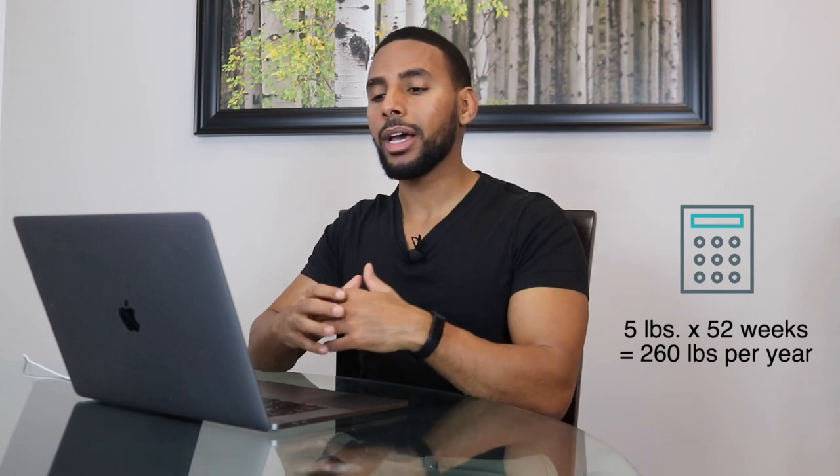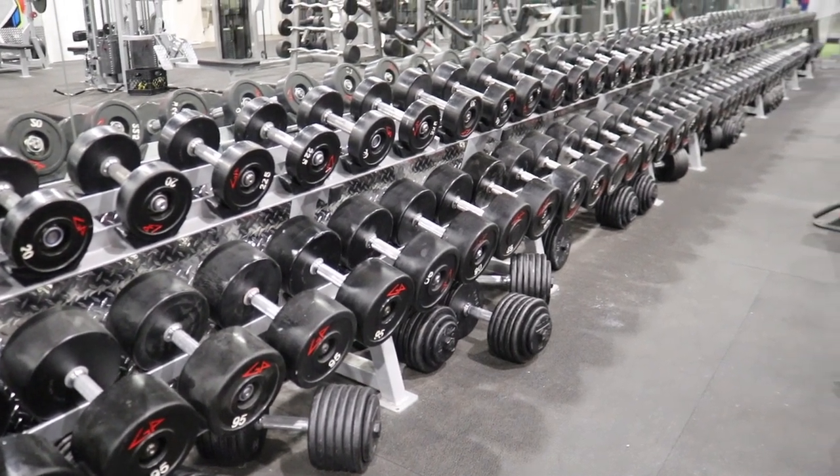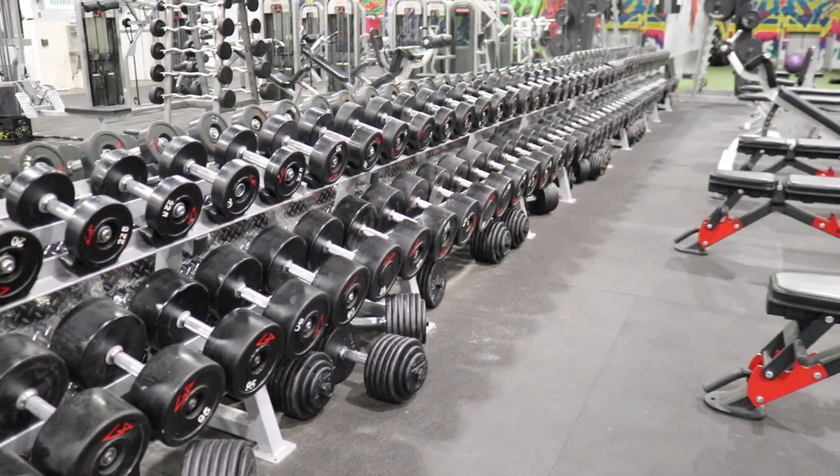Obviously that progression scheme can't last forever. If someone adds five pounds to their bench press every single week for an entire year — 52 weeks multiplied by five pounds — that's 260 pounds added. There aren't many people who've added 260 pounds to their bench press; in fact, a lot of guys can't even bench press 260 pounds. So single progression has limitations. The issue is that many more advanced lifters still have that same mindset of trying to increase weight every week, and if they don't, they think they've hit a plateau — but that's not necessarily the case.